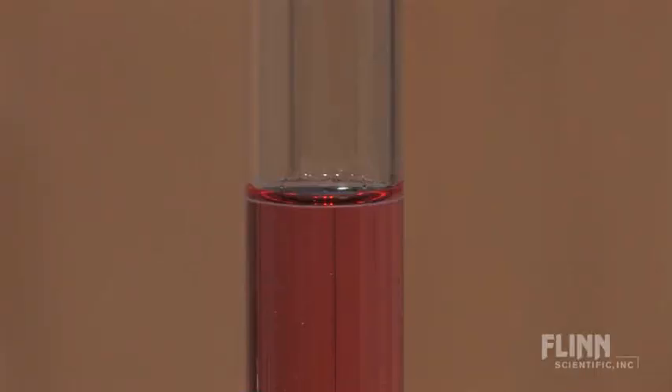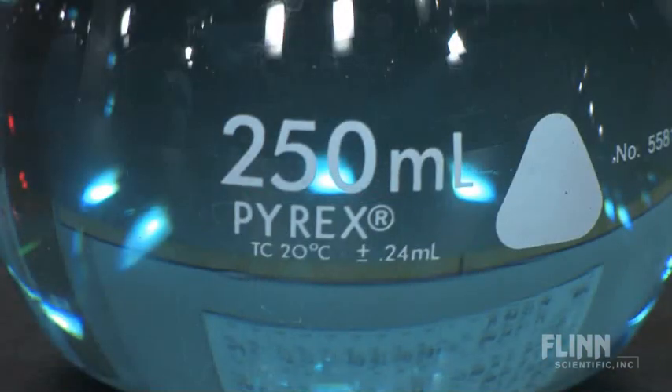The neck of a volumetric flask is marked with one line, which is typically referred to as "the mark," as in "fill the flask to the mark." Notice the flasks are labeled TC, or "to contain," and a temperature is listed.